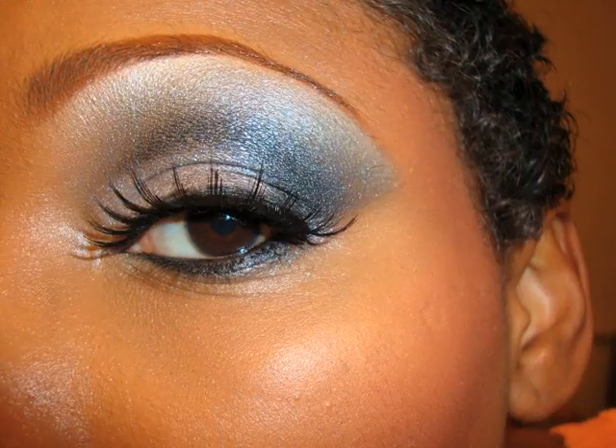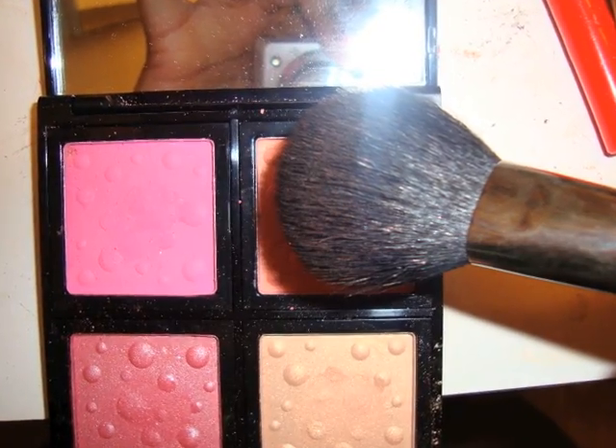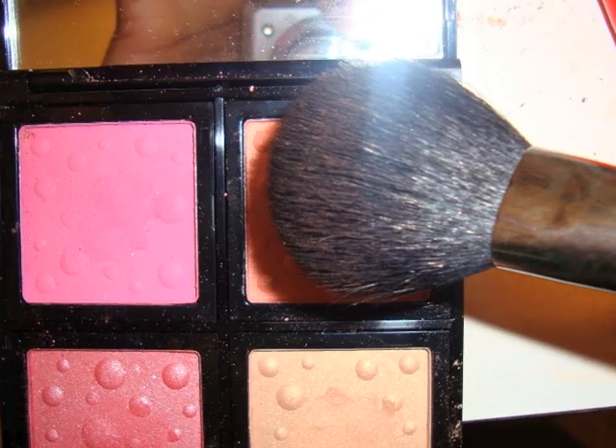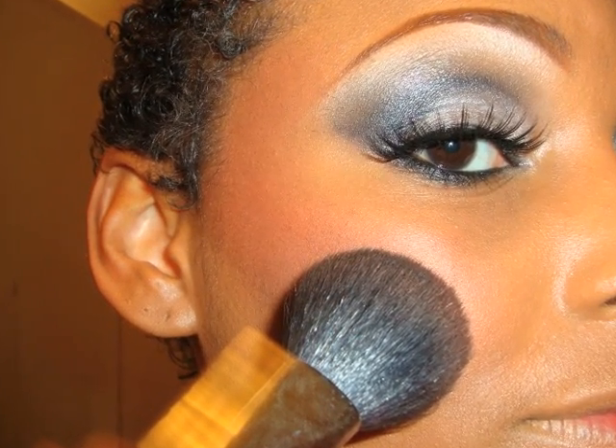Buff, buff, buff. And I'm adding some lashes — have to add the dramatics, darling. I'm trying Sigma's blush for the first time and that blush is Some Girl. I really do like that blush; it's a nice shimmer blush.